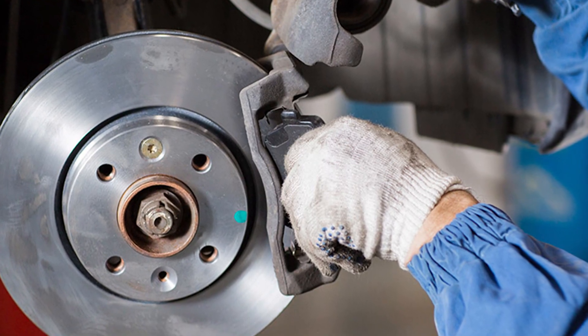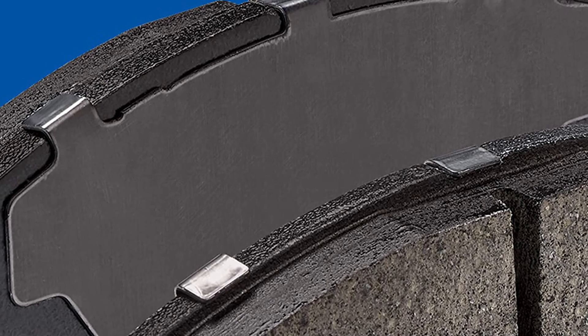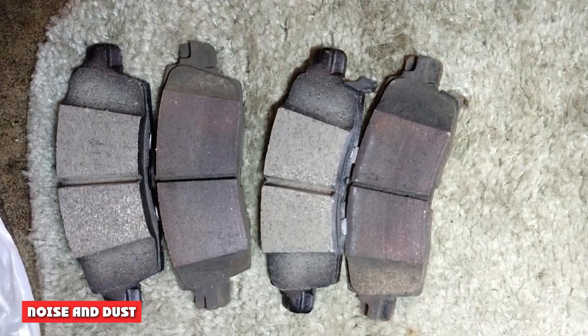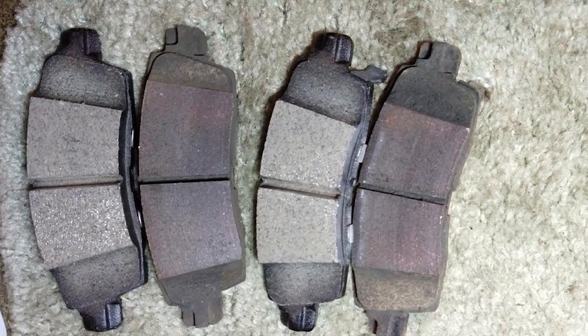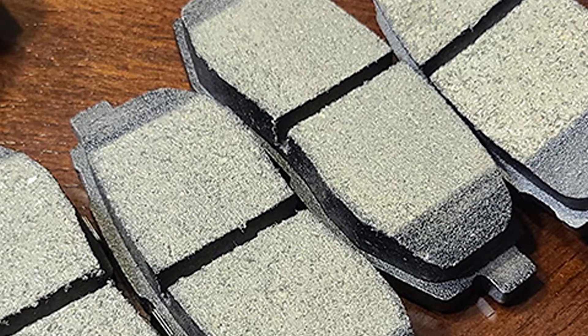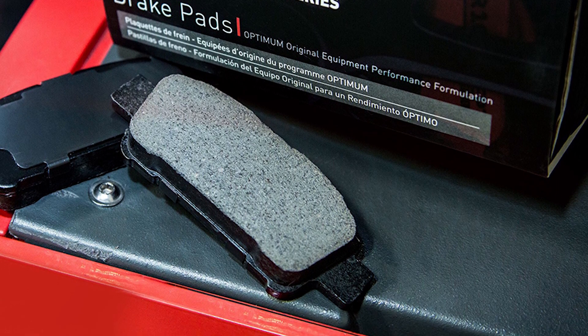Semi-metallic linings are basically in the composite category but with a high metallic content. Metallic linings provide excellent resistance to brake fade but require high pedal pressure, and they provide improved braking performance under the most severe conditions and temperatures. Ceramic linings are very quiet, resulting in a spontaneous response behavior and lower pedal forces. The metallic linings, on the other hand, are prone to produce more noise as the steel in the pad rubs against the rotor, creating a metallic grinding noise.